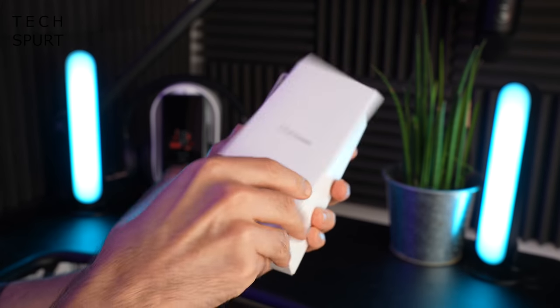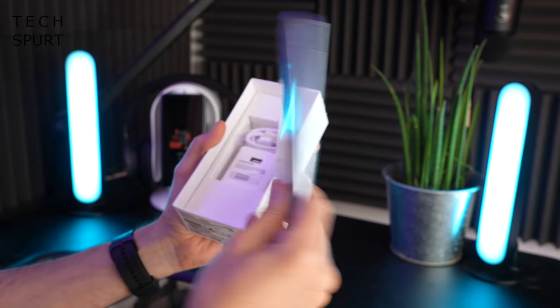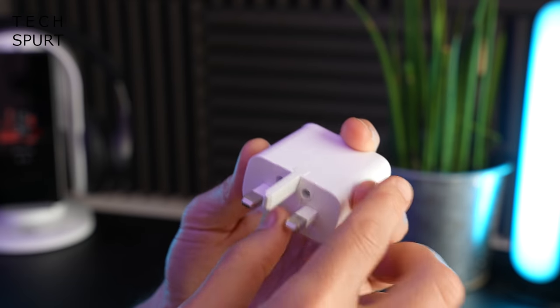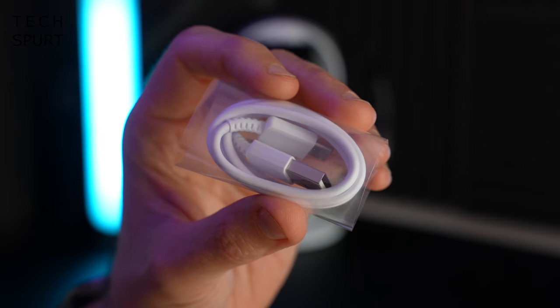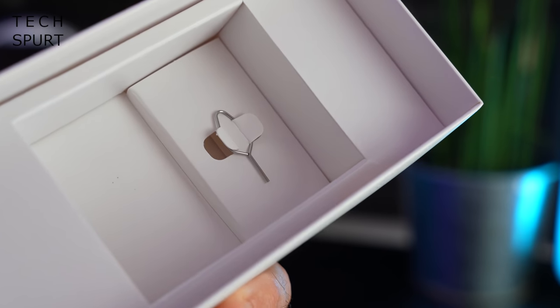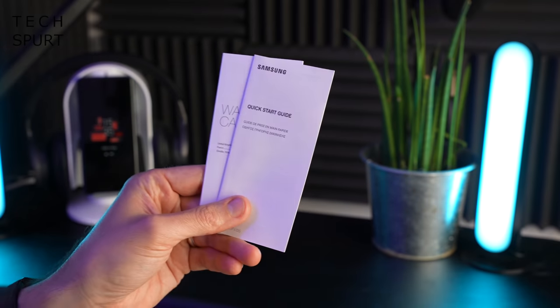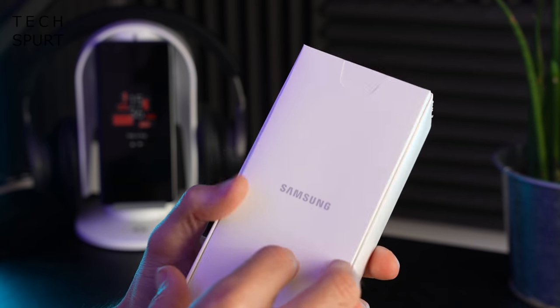Let's see what we actually get in the box. You have one Samsung Galaxy M32, one adaptive fast charge plug with hilarious pop-up action, one decidedly short Type-C USB cable, and a SIM pin. That's basically it besides the usual boring leaflet stuff. No protective case or anything, so that's a bit of a shame.